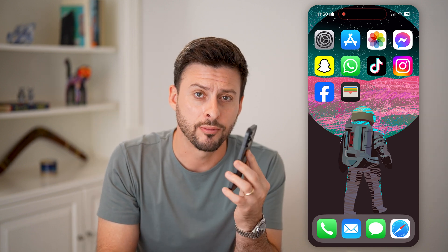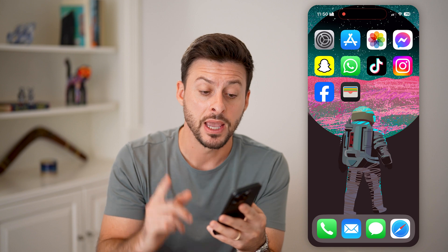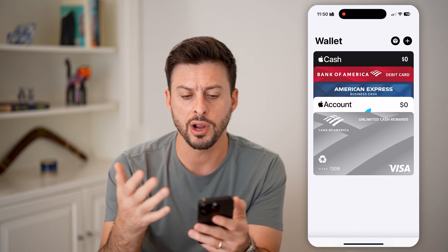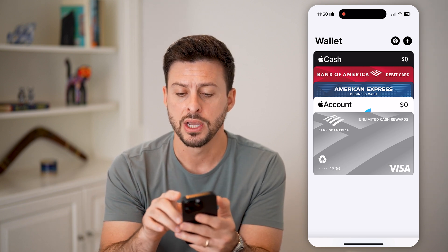But first, hit the subscribe button down below — it really helps me out. Now, let's open up the Wallet app here on your iPhone. You can see a number of different credit cards, debit cards, Apple Cash. We're going to tap on the little plus at the top right here.